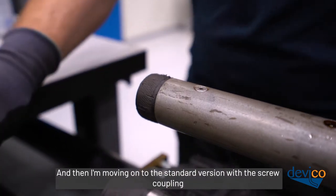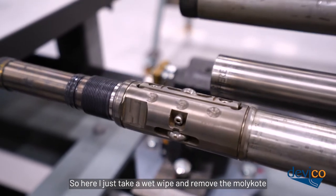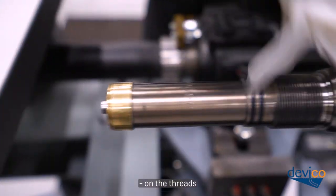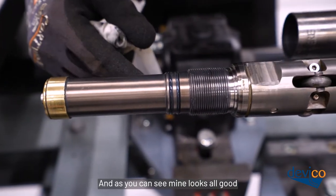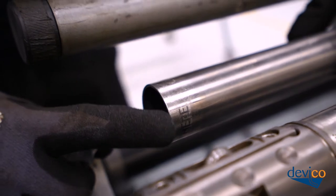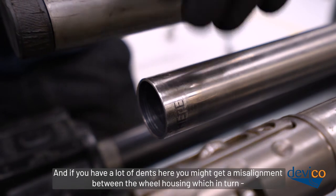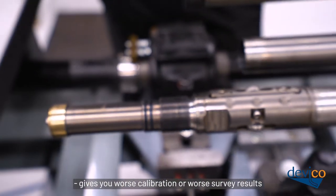Moving on to the Standard version with the screw coupling. Take a wet wipe and remove the dirt so it's easier to see if there are any damages on the threads. Then check the extension tube for any dents or damages around the autotube — if you have a lot of dents, you might get a misalignment between the wheel housings, which gives you worse calibration or worse survey results.